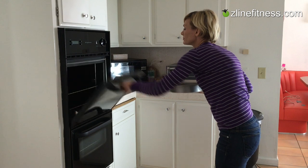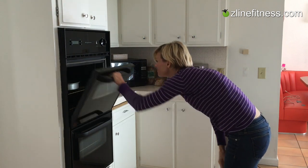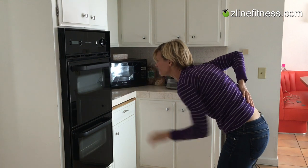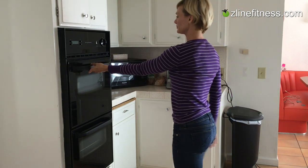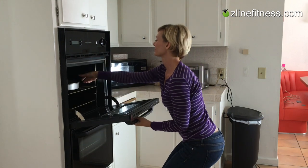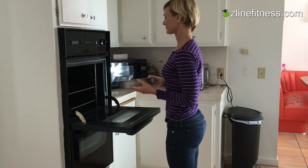Turkey day is right around the corner and all of us are going to be using our ovens. If you bend over like this lady to put your turkey into the oven, you're going to hurt your lower back. A much better way to do it is to bend your knees and keep your lower back in its natural curvature. This way you won't strain those lower back muscles and you won't have lower back pain, and everyone will be happy eating turkey.